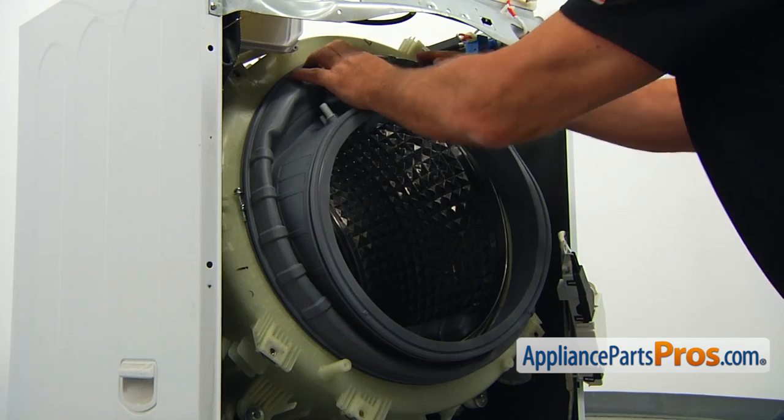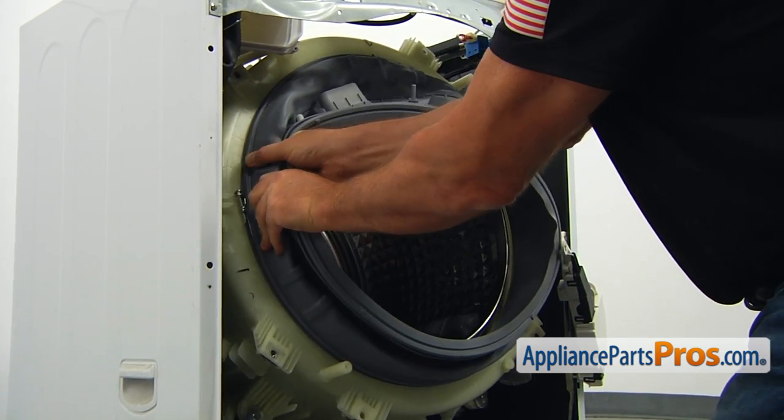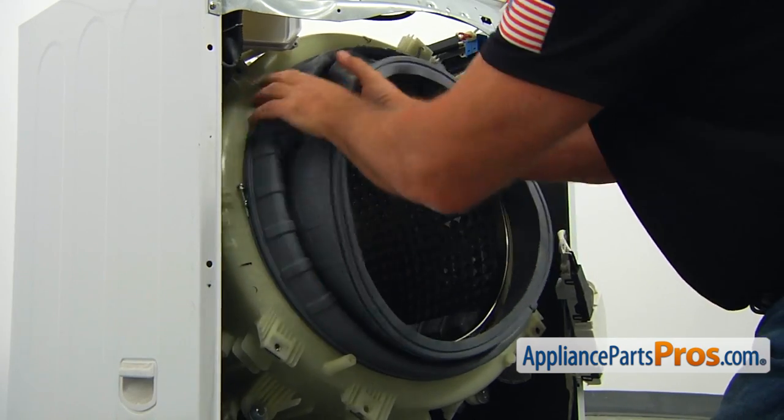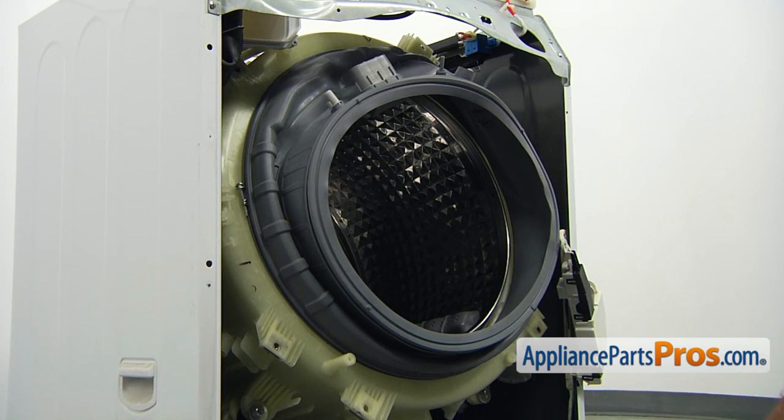Now we're going to test how well we did our work. Just pull on the seal and see if you can take it off. Well, congratulations — you did a good job.